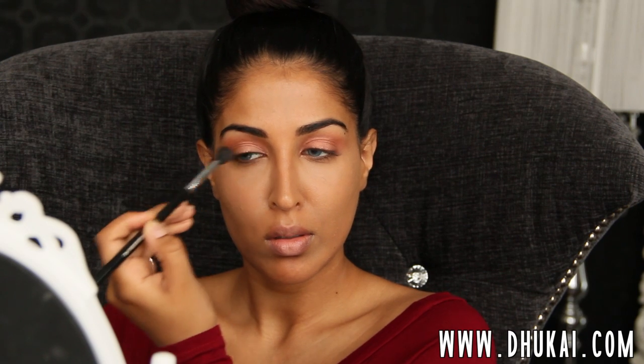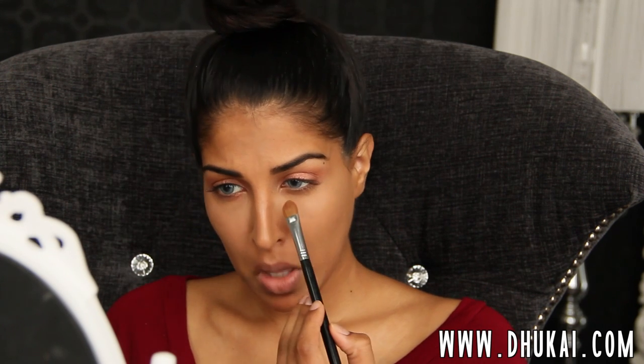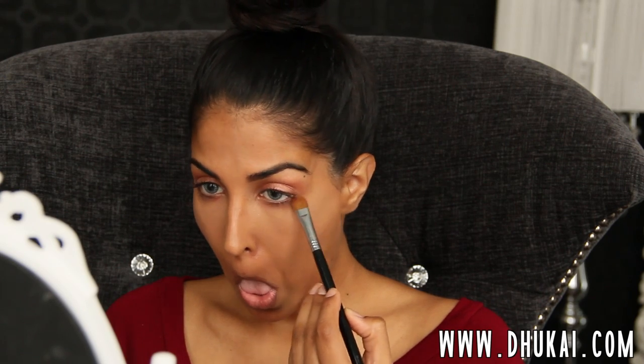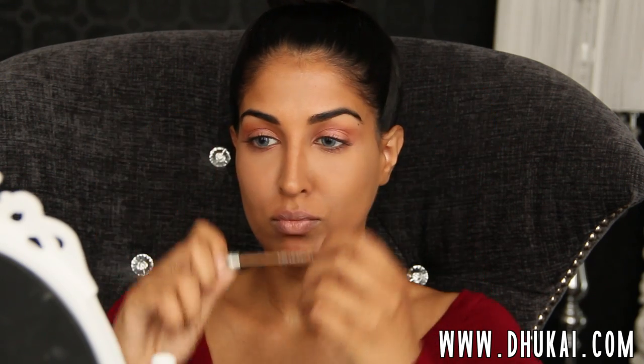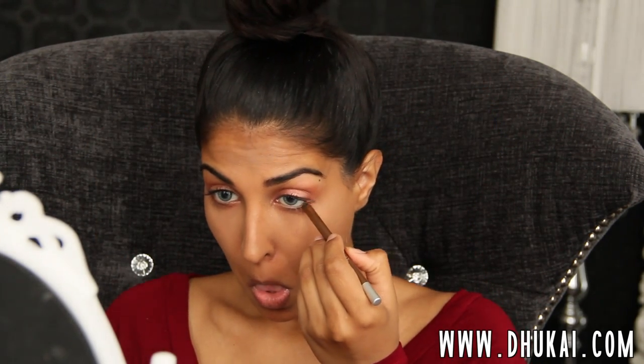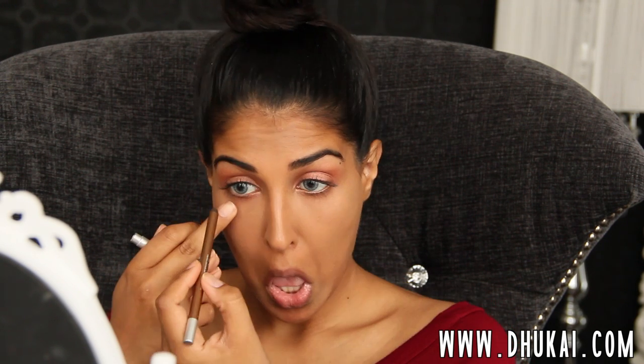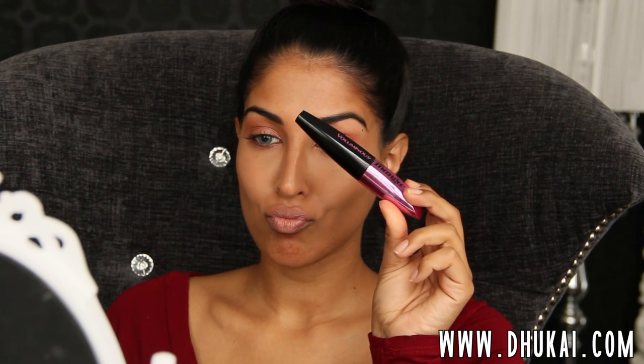I'm also going to take this color onto my lower lash line using the first brush I used. This look is very, very easy — one eyeshadow, that's how I roll. Then I'm going to take this really beautiful bronzy eyeliner from Urban Decay and run this all over my waterline. This is just going to make the eyes look more sparkly without making them look smoky. I want it to be really nice and bright and summertime-ish. So once you do that, the eyes are done for the first look.